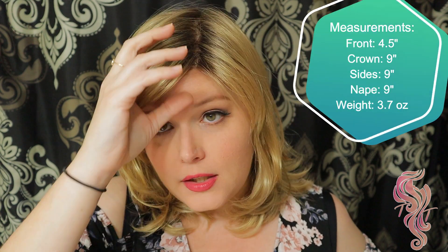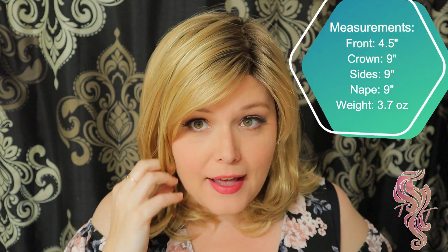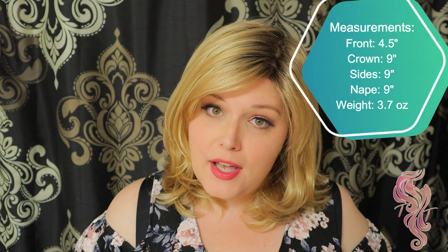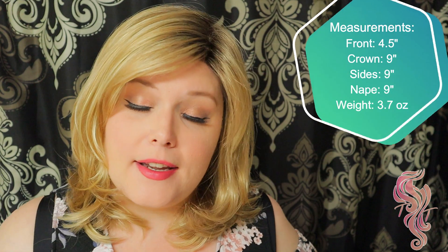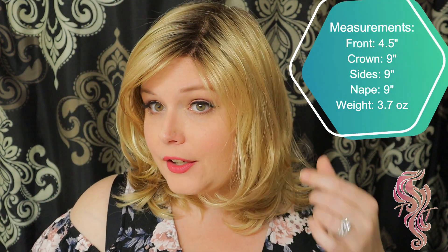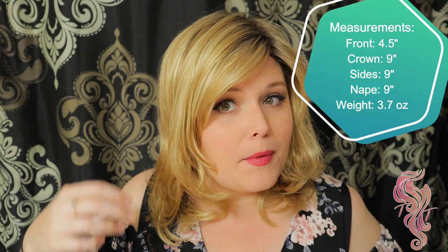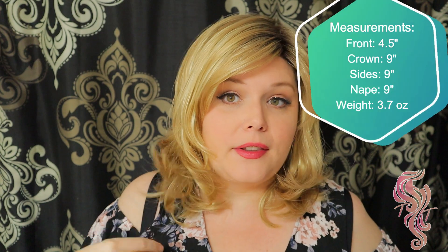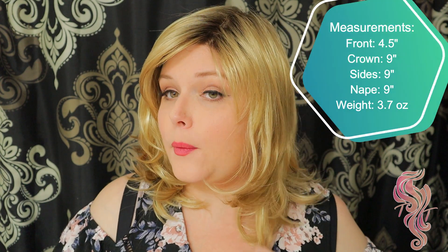With the Alive wig you have a 4.5 inch bang, a 9 inch crown, a 9 inch side, and a 9 inch nape. It is very layered although all the measurements are pretty much the same 9 inches, but depending on where the hair starts is how you get those different layers throughout the entire wig.